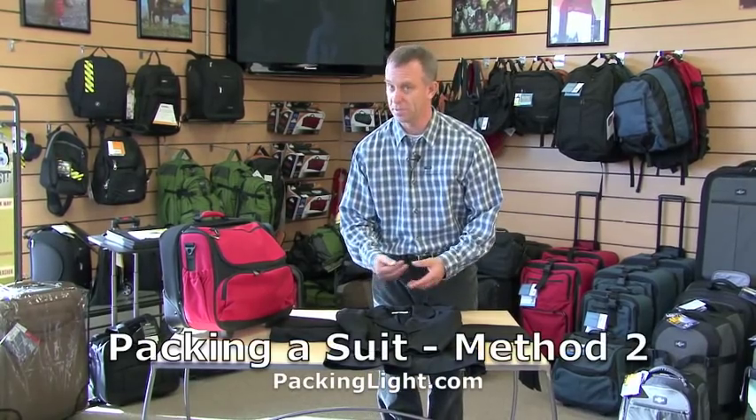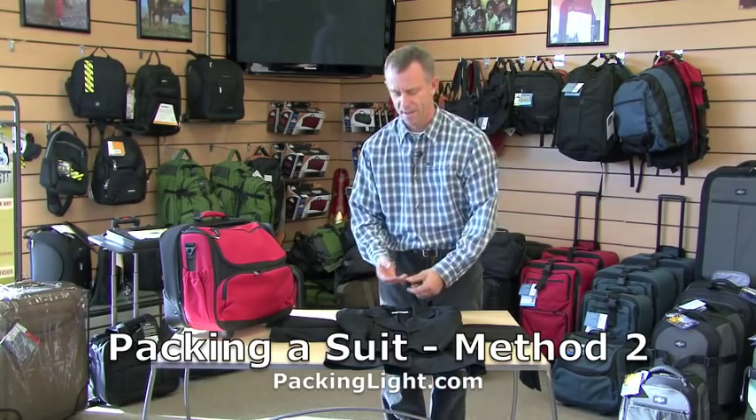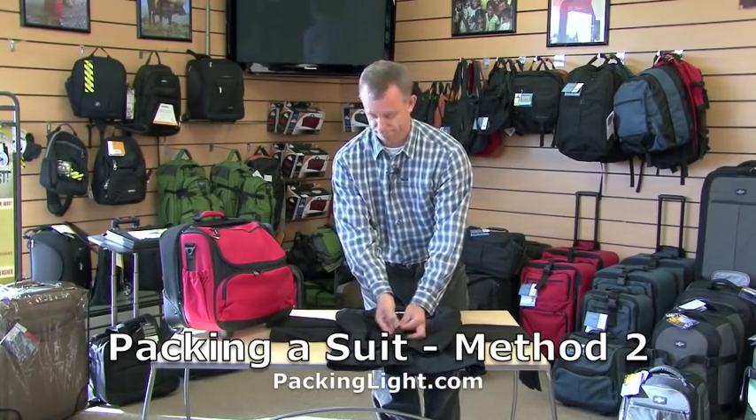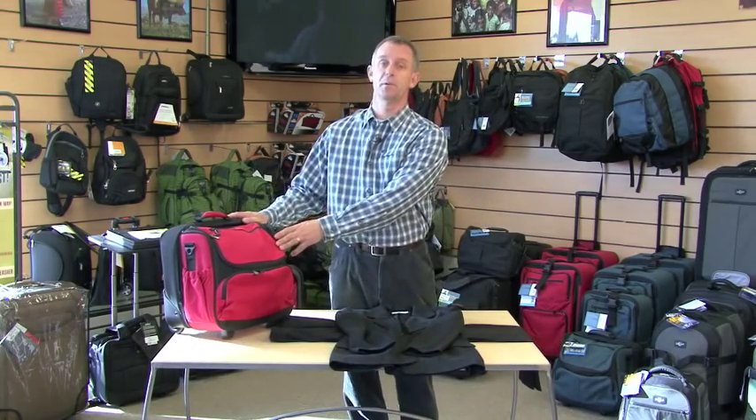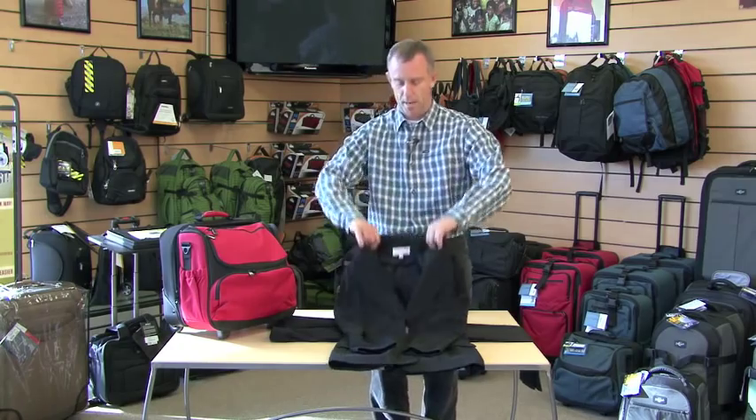Here's the second way we can fold a suit into a suitcase without using those garment bags and fixtures. It's a real easy method. It works in a carry-on bag or check bag. It works especially effectively in a little rolling tote bag or a rolling briefcase when you're doing that overnight or two-day business trip.